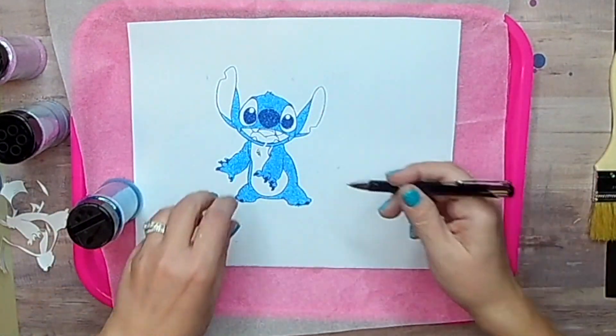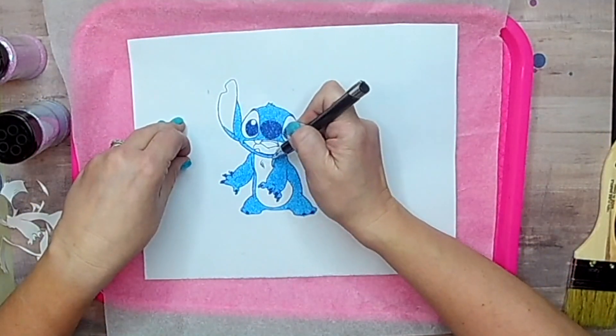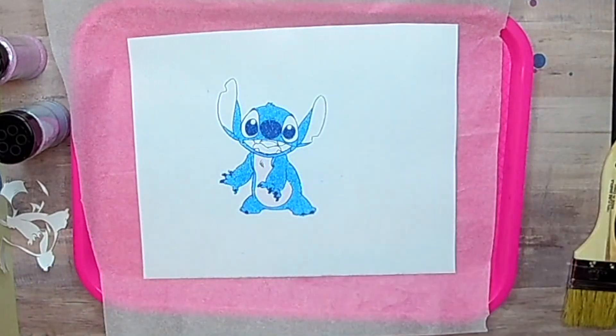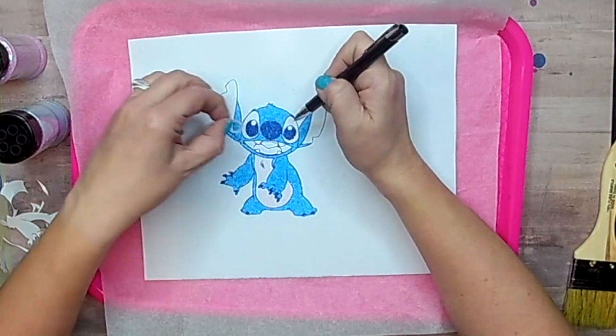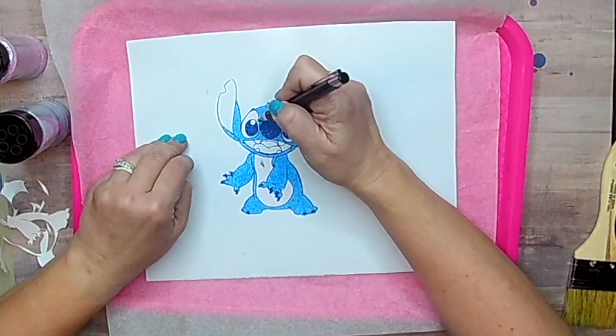I'm not a huge Disney fan — I enjoy Disney but I'm not crazy about it — but I just really love Stitch. I think he's adorable and I've been wanting to do this design for a while. This is so much fun working with this double-sided cat scratch adhesive.